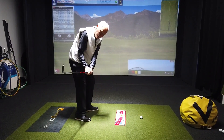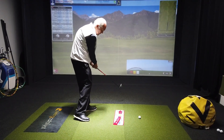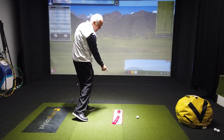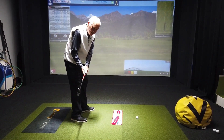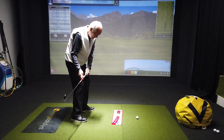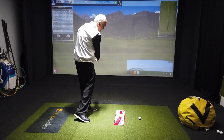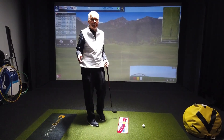I call this running the red line. The club coming through is going to be traveling from the red line through the ball. From the inside, from where this club is now, it has to travel to the inside, down the red line, square, and then back around in a circle. That's the proper club path.